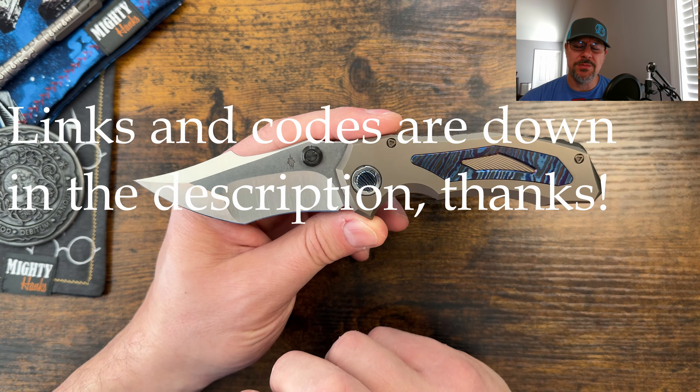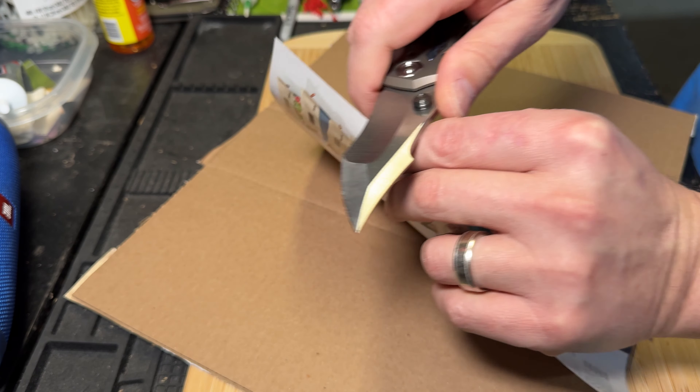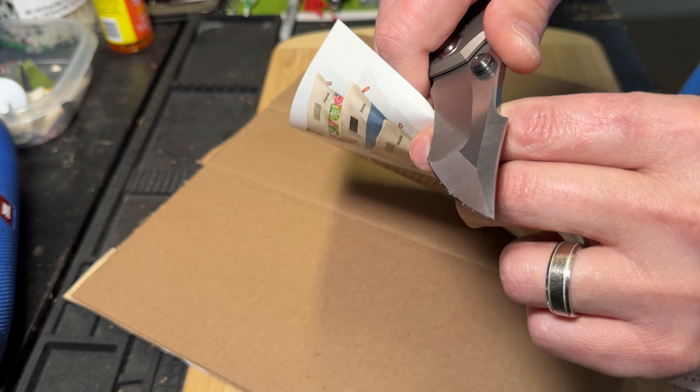I am not going to lie, the price really did throw me on this one. Thumb stud action, very smooth in the pivot. I'm not quite sure what bearings it's riding on because I can't disassemble it, and I really can't see in there because of the tight tolerances.